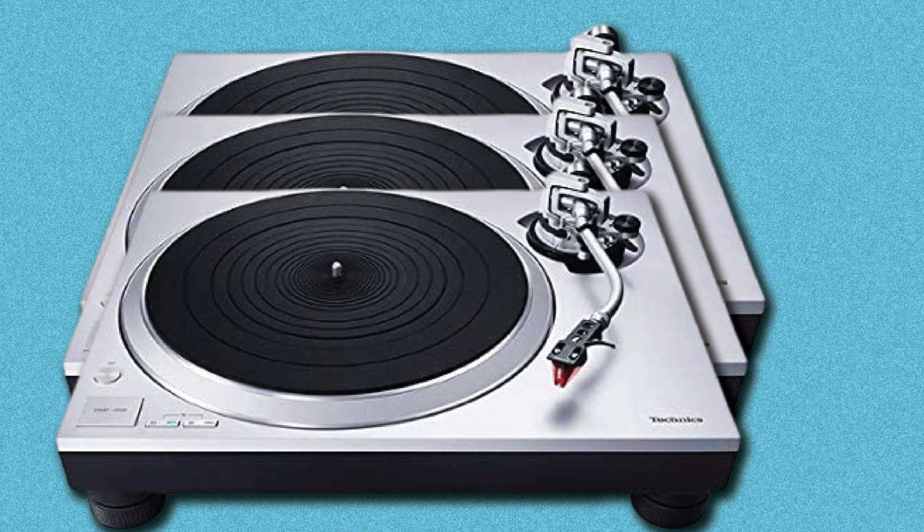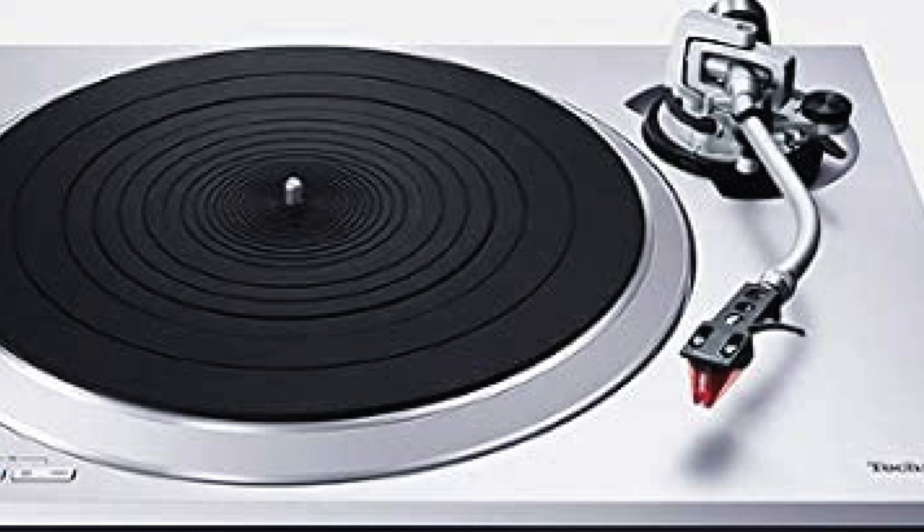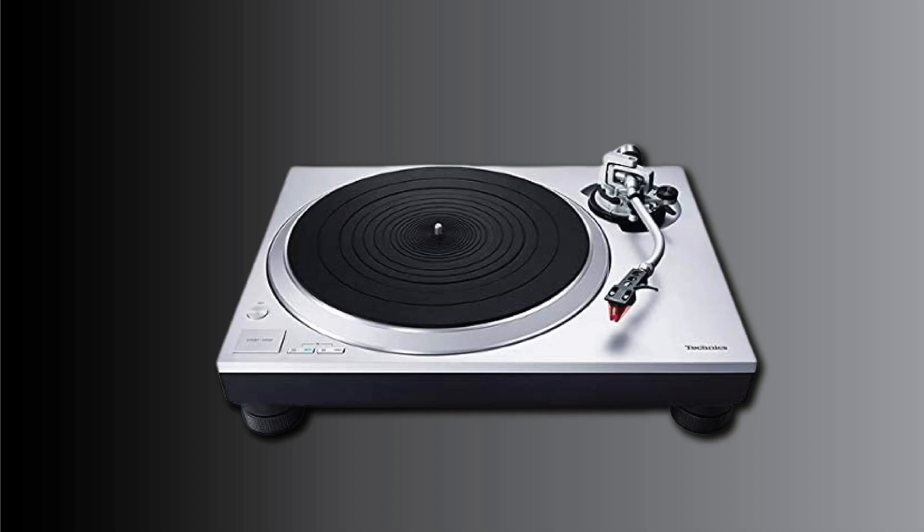While purists may prefer the slightly more insightful Rega Planar 3 / Elys 2, the Technics SL-1500C offers crisp presentation, a built-in phono stage, and electronic speed control, making it a great choice for those not totally engrossed in vinyl.